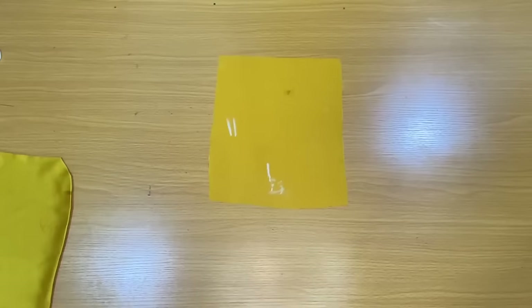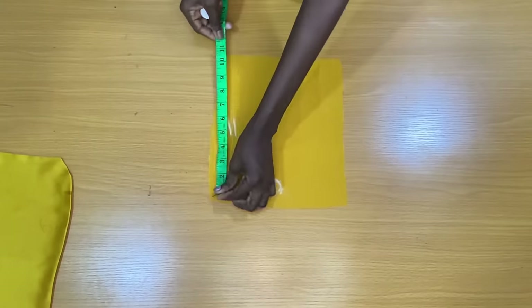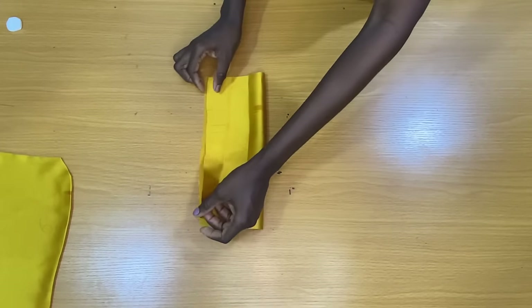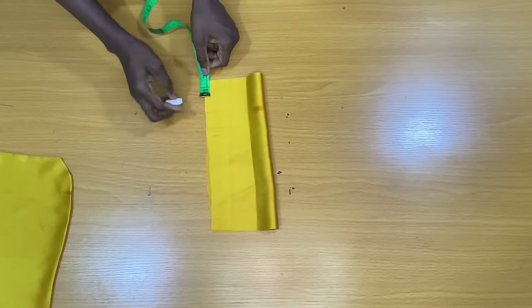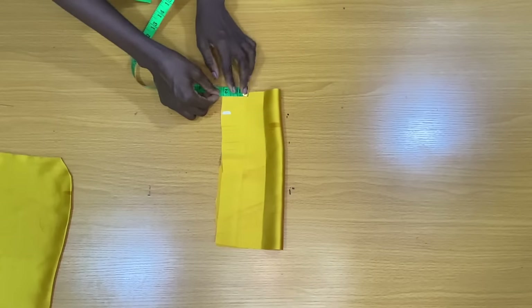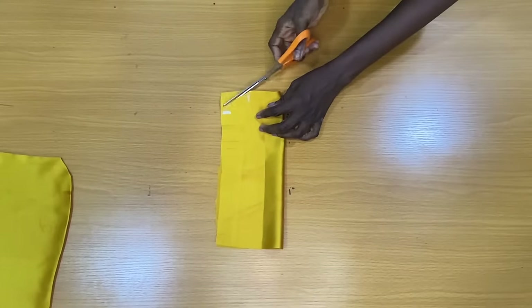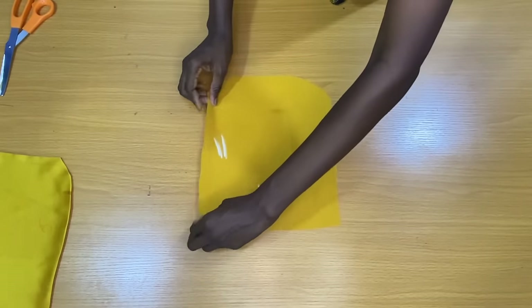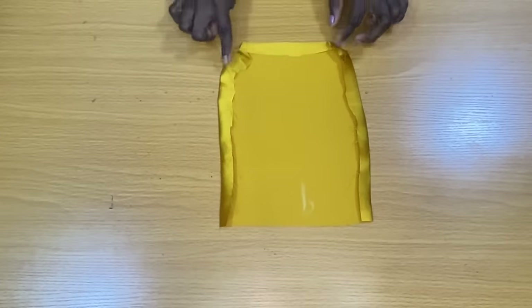The next step is to make the patch pockets. The pieces I will be using for the pockets have a width of 9 inches and a length of 11 inches. I went ahead to fold this fabric into two. On one side of the pocket I marked 1.5 inches, and on the other side I marked 2 inches, connecting both points together to trim out the little curve. I took this pocket to the ironing board to fold the three edges of the sides by half inch and further fold them on each other as shown. This is the edges of the pockets folded properly.